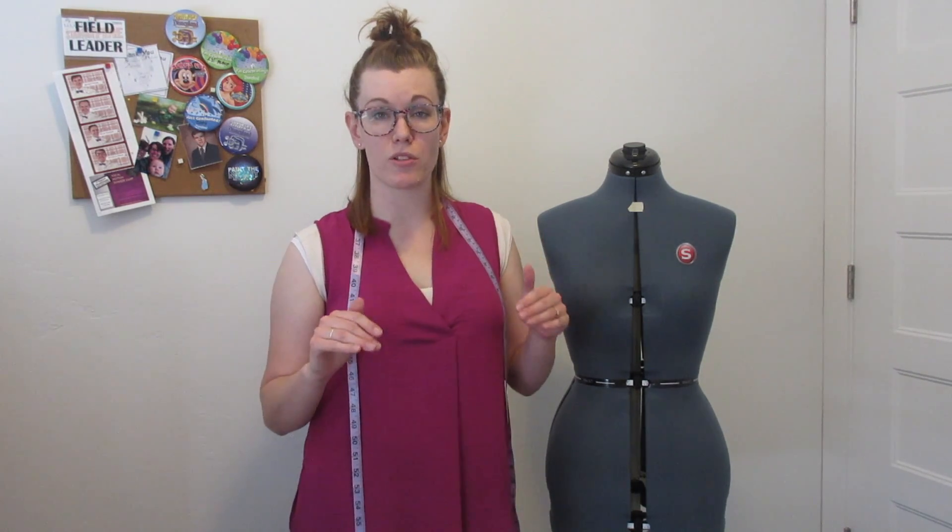We're going to start with bodices. I only know how to do patterns for women, so I'm sorry — I don't really know how to do children's or men's pattern making. I can only do adult women. So we'll start with bodices today, and I will show you how to take the measurements you're going to need to create your pattern base.